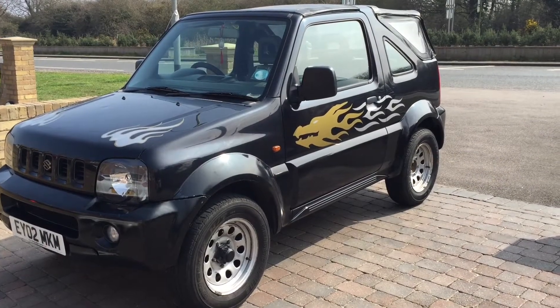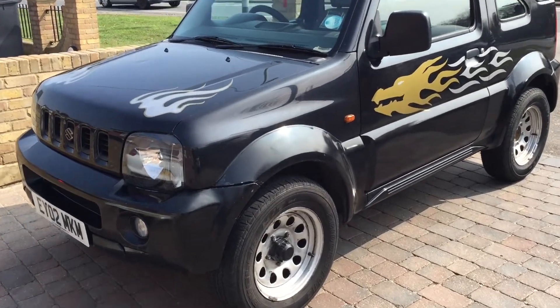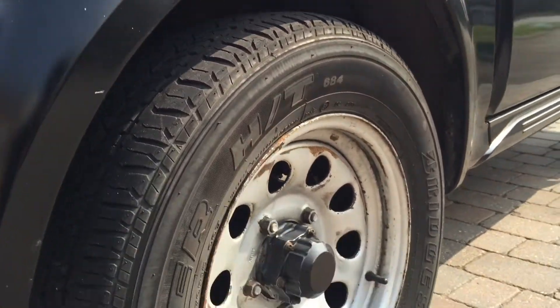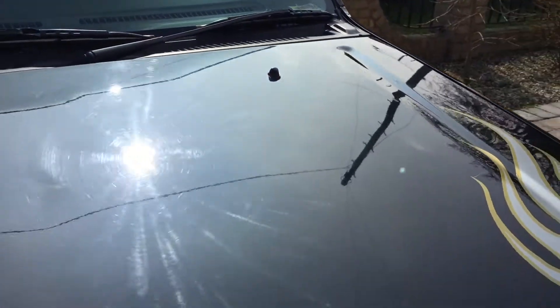Here today with my cousin's Suzuki Jimmy Jeep, looking to clay bar the car. She just had it washed and purchased it about six months ago. As you can see, it's not in the best condition — paintwork neglect and a bit of work needs to be done on the alloys. Quick look at the bodywork, sorry for all the noise, we're on the main road.